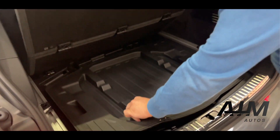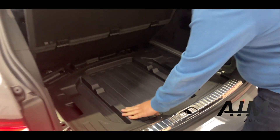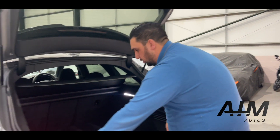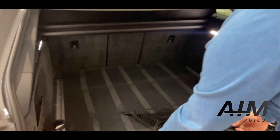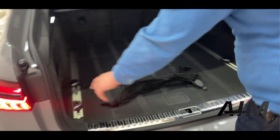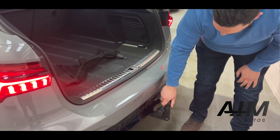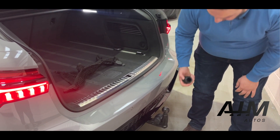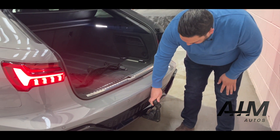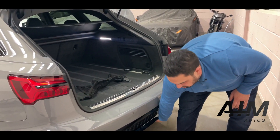Underneath you have a hidden subwoofer which is part of the Bang & Olufsen sound system. You've got these hooks which you can use to strap things down, and obviously you've got a cargo net as well. The owner of this car did specify an Audi deployable towbar — you can see it's never been used, but it is there if that's something you need, and it tucks away nicely.